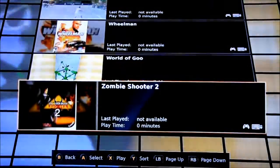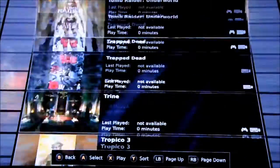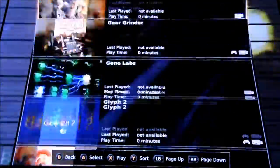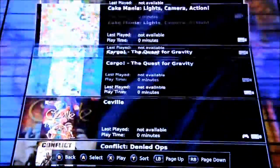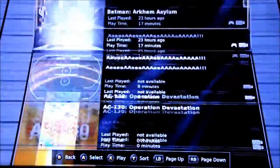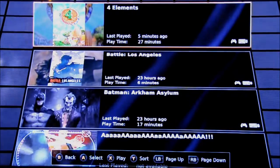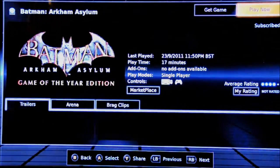So what we're going to do now — now that you've seen the whole list — I'm going to scroll back to the top and choose a game to play and show you how well it streams. I'm going to show you Batman Arkham Asylum. I started that the other night, and I thought I'd show you that especially because it's quite graphic-heavy.